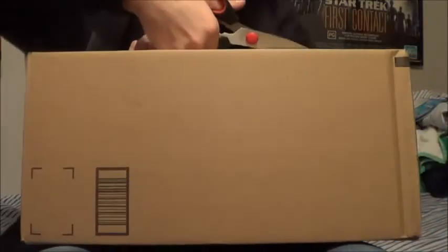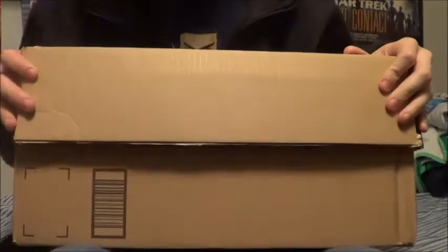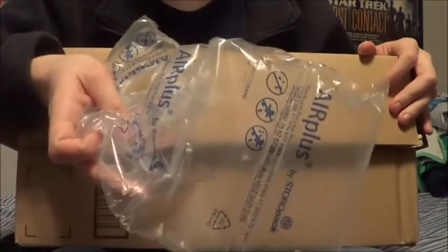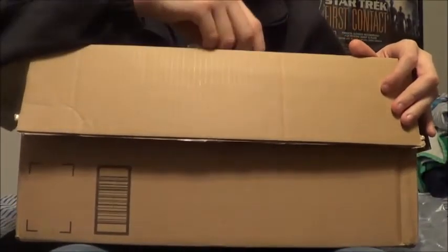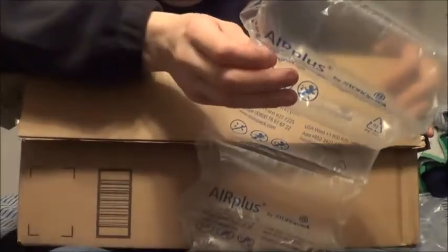Oh, the suspense is killing you, isn't it? I know it is. That'll be enough. Alright. First thing, same as always — bags of air, enough to share with your friends, and my shipping notice stuff. Oh man, extra bags of air — that's tight.